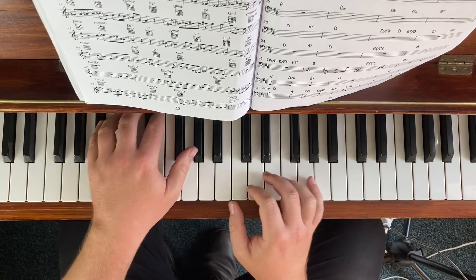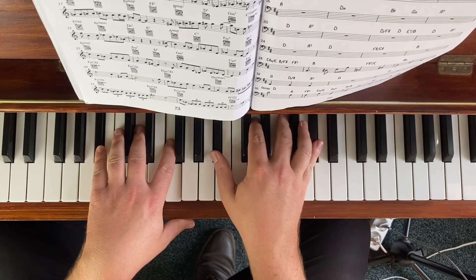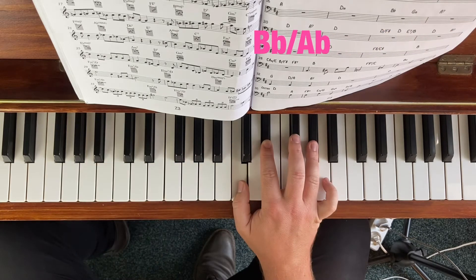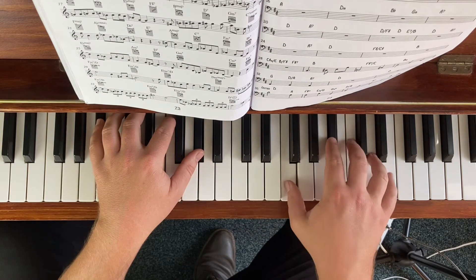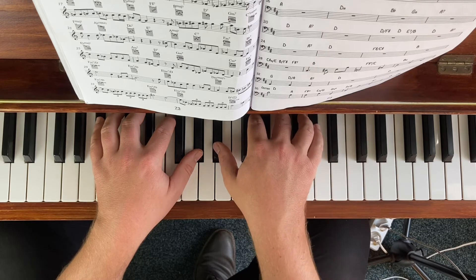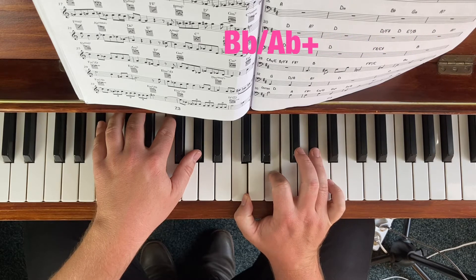Let's go to Bb7. Our first triad is Bb. When we go to the 7th down, for 7th chords we can either go the Mixolydian — that's Ab major — so Bb major and Ab major. There is another thing I want to touch on, which is coming back augmented. So it gets this sharp 11 and 9 from the 7th.